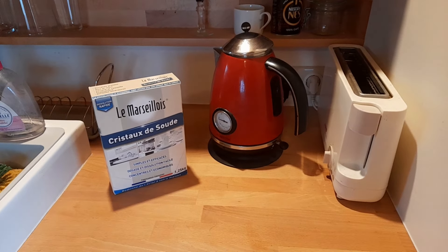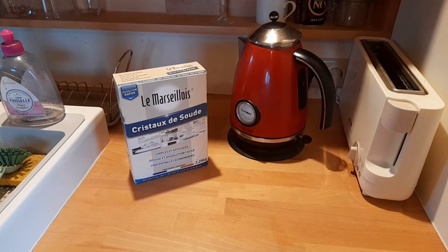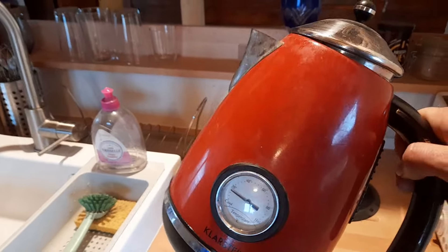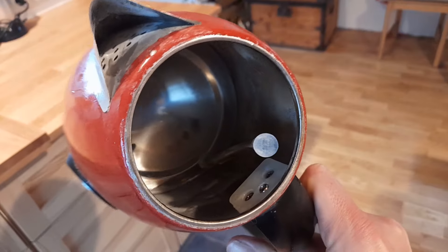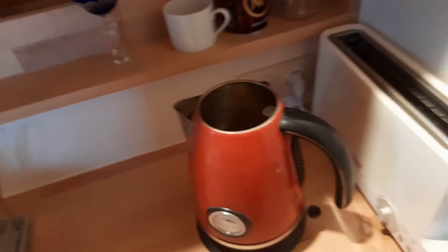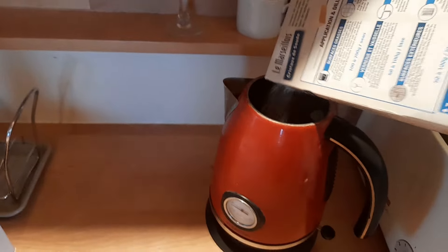Most people are going to tell you to boil a whole bunch of water, put it in a bucket, and add your soda crystals. But I've got a more genius idea — take the old pot, because what else gets calcium deposits? If you ever leave water in there, pots can get calcium deposits as well. Boiling in and out with baking soda is going to clean out the pot and your toilet at the same time. Put a whole bunch of baking soda or soda crystals in there.